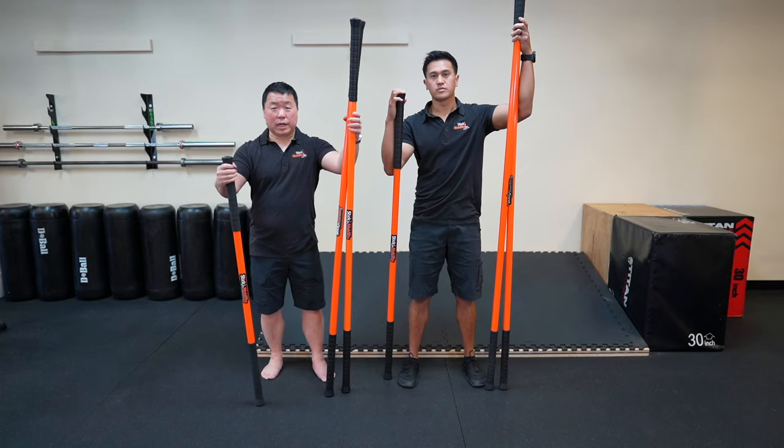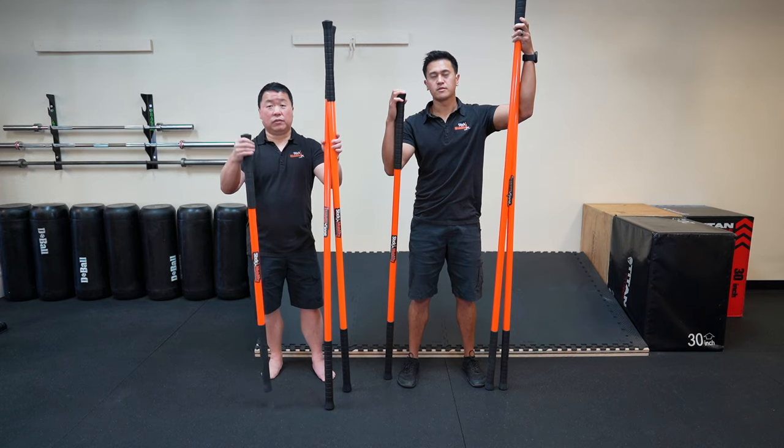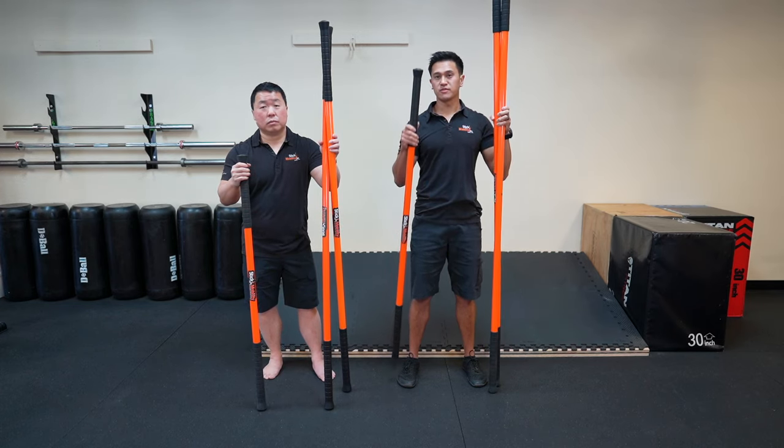Which size stick bundle should I get? We offer a 6-6-4, which is two six-footers and a four-foot stick. We also offer a 7-7-5, which is two seven-footers and a five-foot stick.